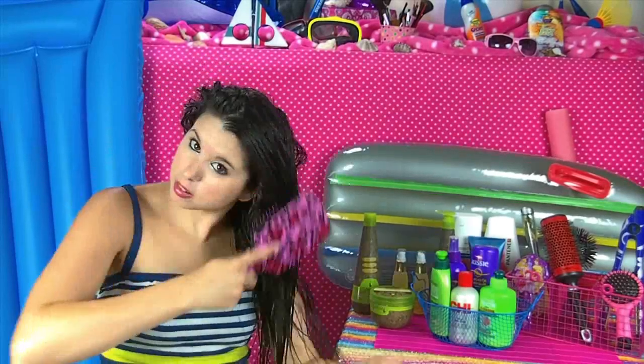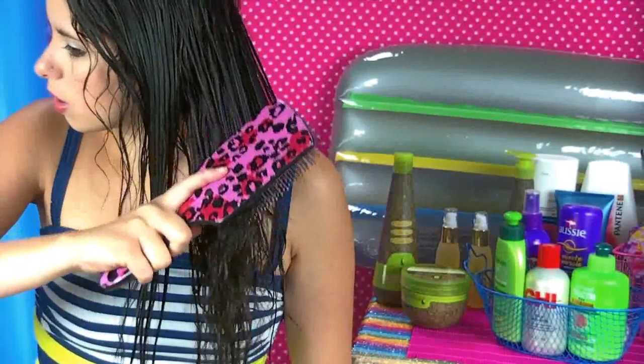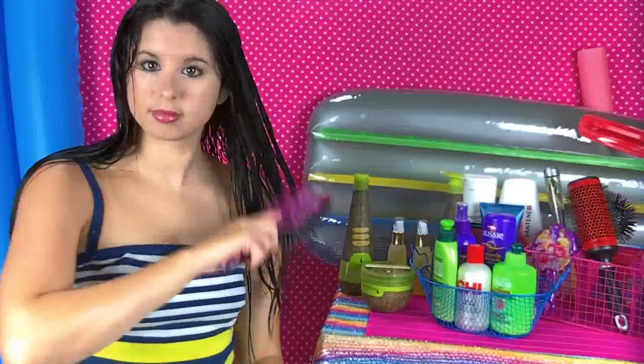So I just finished rinsing the mask out of my hair. I've taken my brush and I'm starting at the root and brushing down to the tip. And look at this — the tangles aren't even there. I'm just brushing straight through my hair. Like I said before — butter.